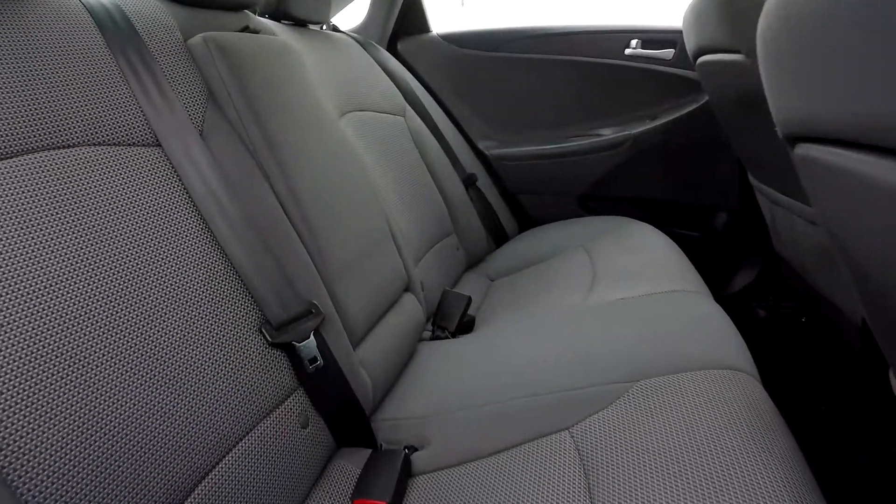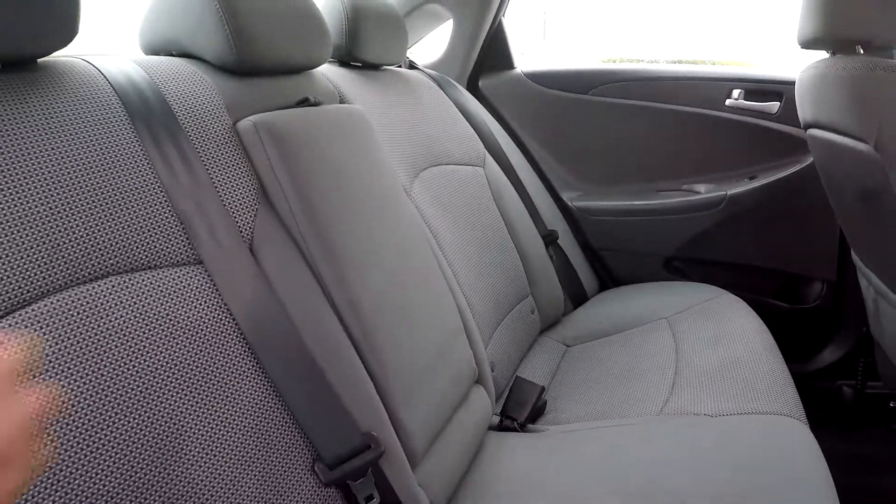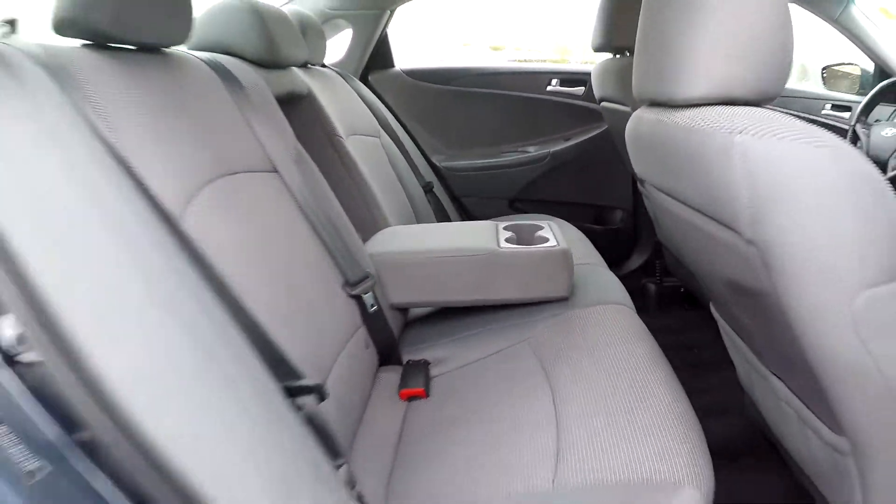Coming into your back seat once again from the passenger side, just giving you another view here. Once again, everything is very nice and clean back here. You can bring this down also — you can have adjustable armrest and cup holder there for you.